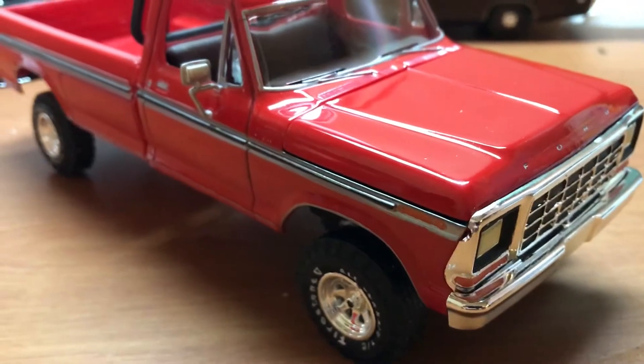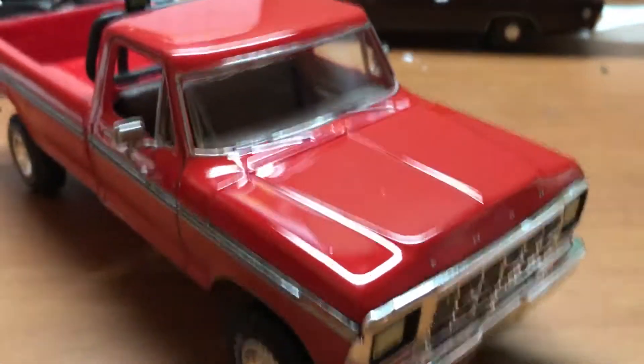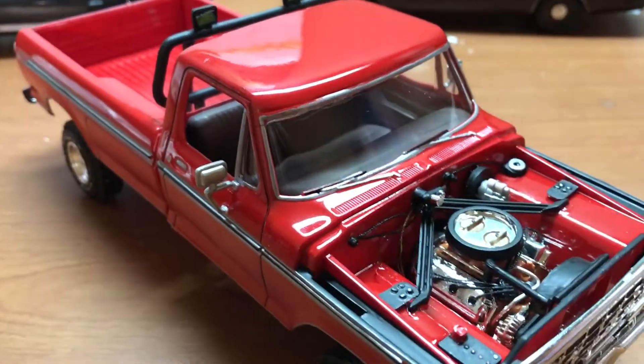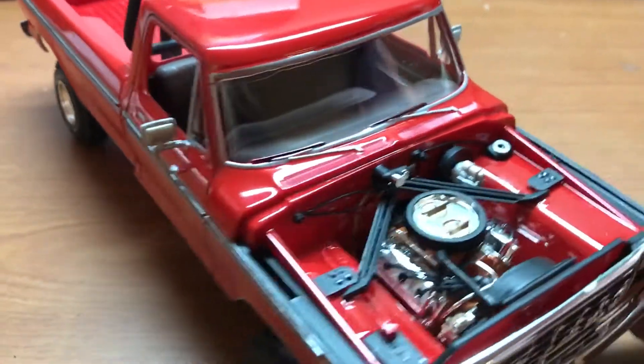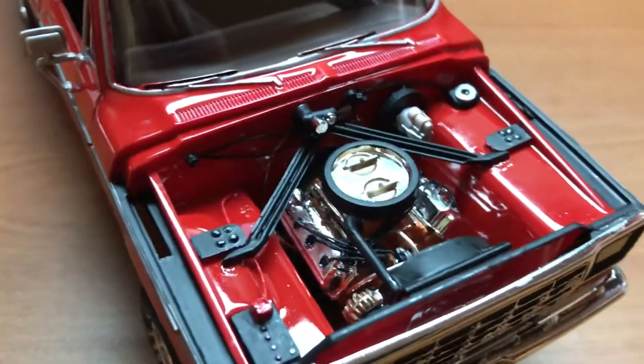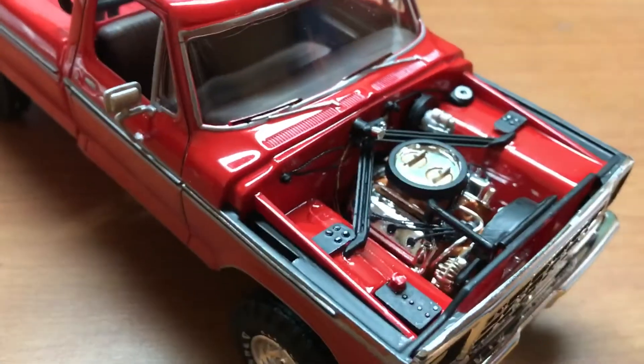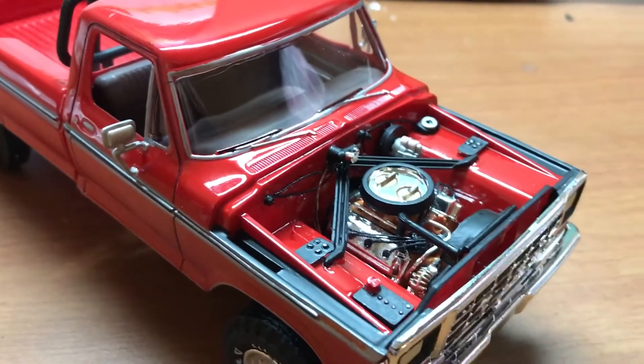I did take some of my own spin on this truck. It came with a very small engine — I think a 289, something like that. I went ahead and did something a lot of truck guys won't like: I put a 426 Hemi in it. It was really easy to modify, very easy to put together.